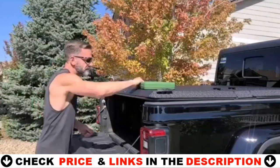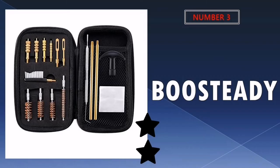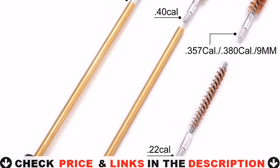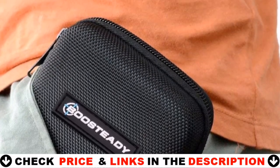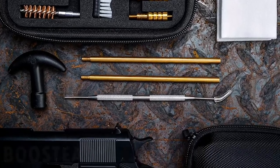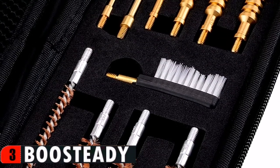The third choice in our list is the Boosteddy Handgun Cleaning Kit. This one is great — it has a lot packed in a small kit. It includes every caliber you may own: 22mm, 9mm, 38 SP, 357 Mag, 40mm, and 44mm in one compact package. Everything in the kit works great.